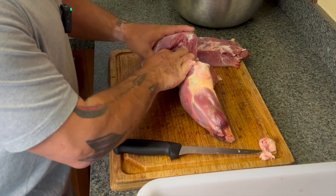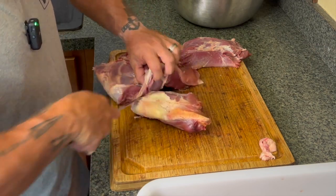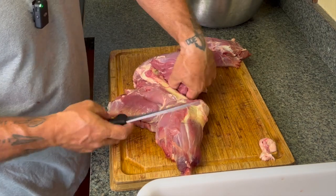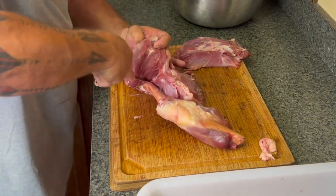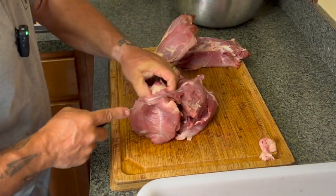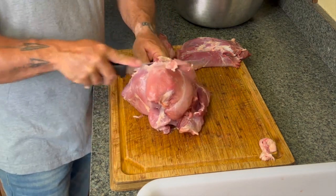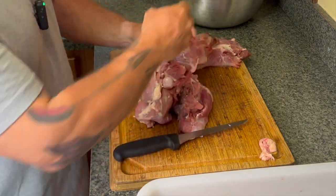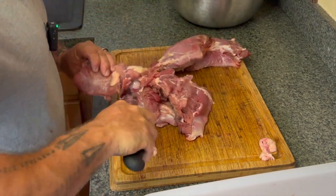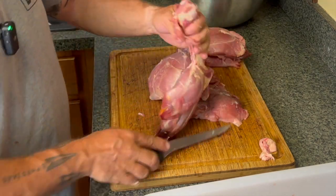I know what you might be thinking, especially if you're new to this — Josh, this looks like just a hunk, a lump of meat, I don't know what to do here. I know it looks like that from the video, but it's really not. You're going to have cuts that are very defined and very clear on what you can make out of them, whether it be a steak, a loin, or a football roast that I break down into cube steaks. It's all there, and we'll get to that. Right now I'm taking it off the bone and working it up along that ball joint.